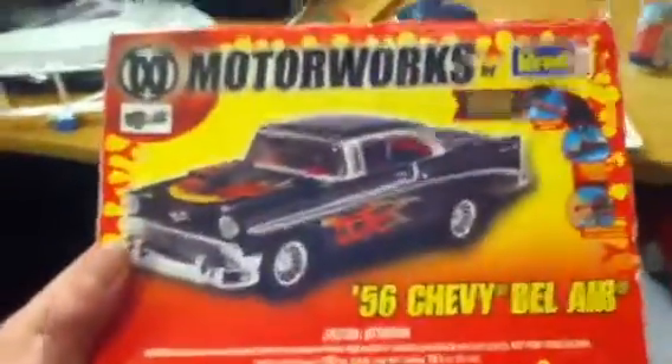I have all the pieces right here in the box. This was one of those naked builds — no paint, nothing. But now that I'm more experienced, I actually want to try my hand at bare metal foil with this car. It's probably one of the first cars I'll do the bare metal foil on.